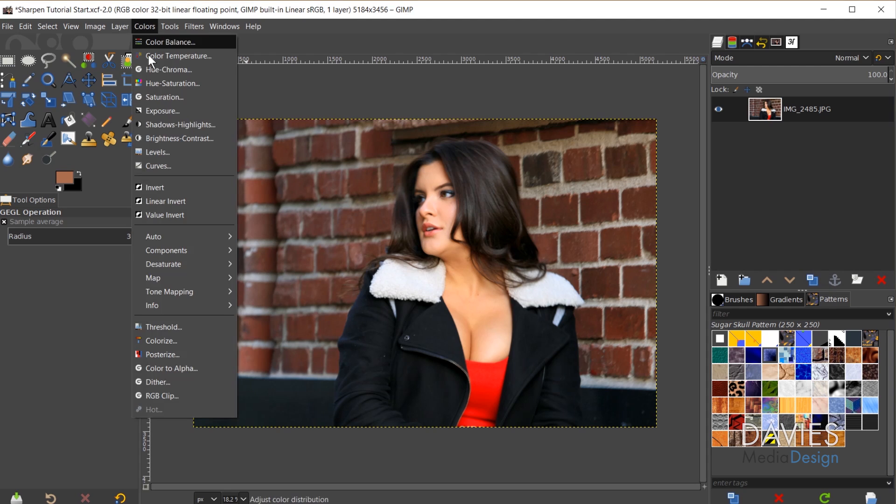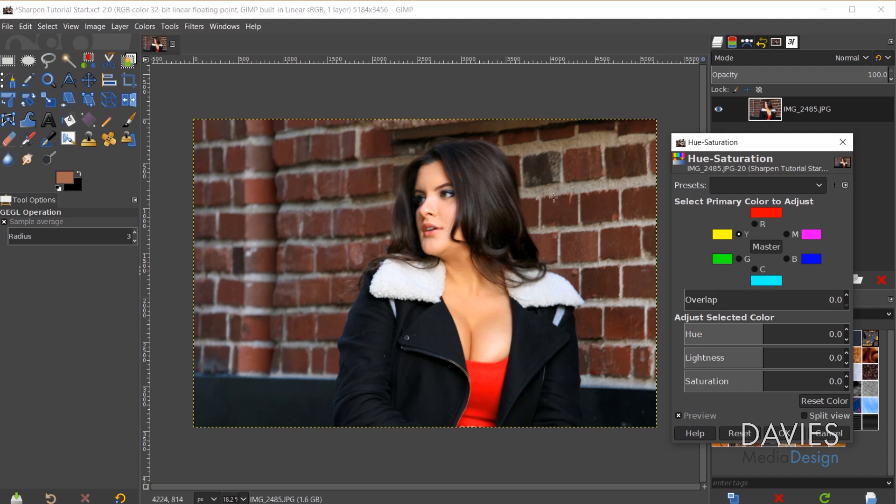I like to go to Colors > Hue-Saturation and play around with individual colors. For example, going to yellow and turning down that saturation — you can see it's not really affecting her face, it's more removing the artificial light in that area. I do like that effect, so I'll decrease the yellow saturation. I can also play with red, but it's affecting her skin tone a decent amount so I won't overdo it. Here's before and after just by tweaking those two colors. I'll click OK.